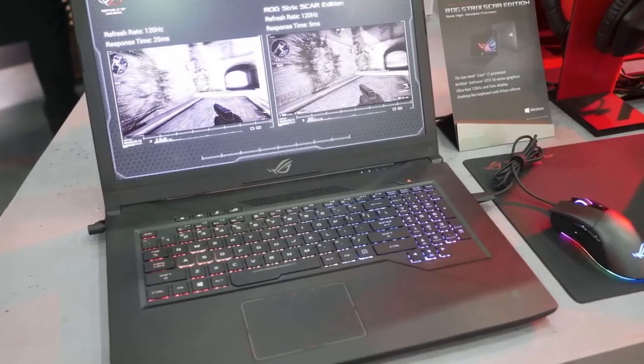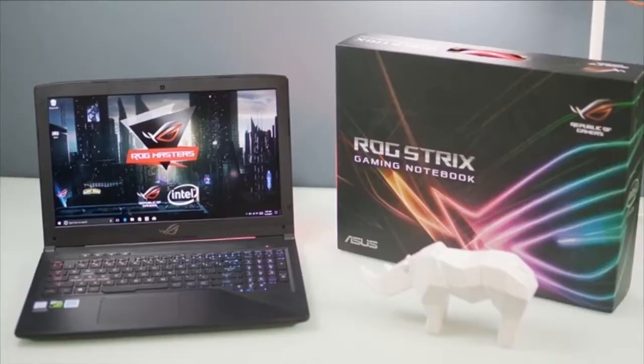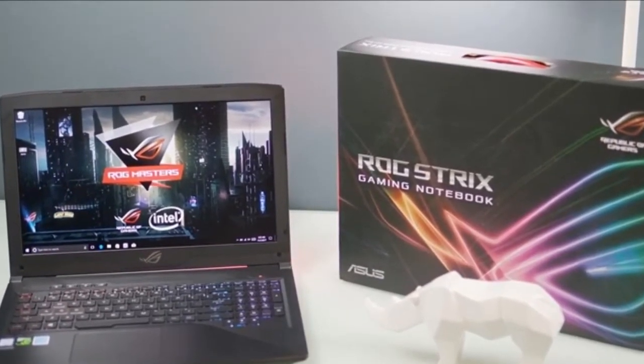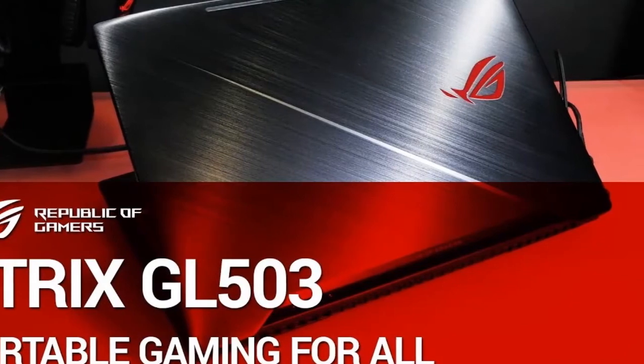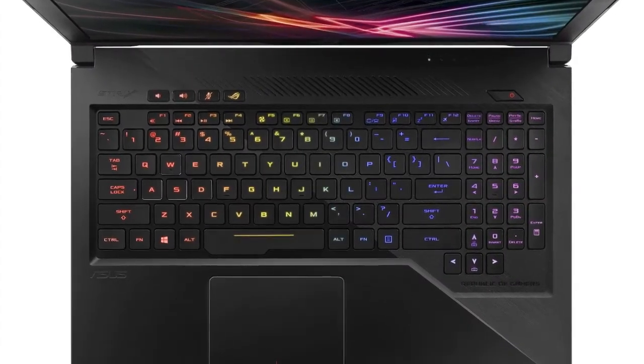However, this laptop still looks good and can slip into an ordinary backpack if needed. The Scar Edition gets its name from the diagonal crease on its brushed metal lid, which is a surprisingly subtle touch. It makes this laptop look edgy and unique without a whole bunch of red LEDs and garish accents, and we really like this more refined design approach.